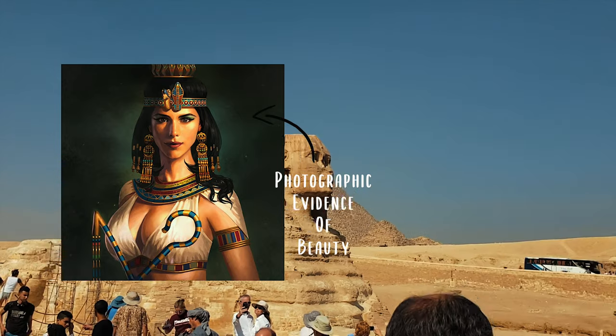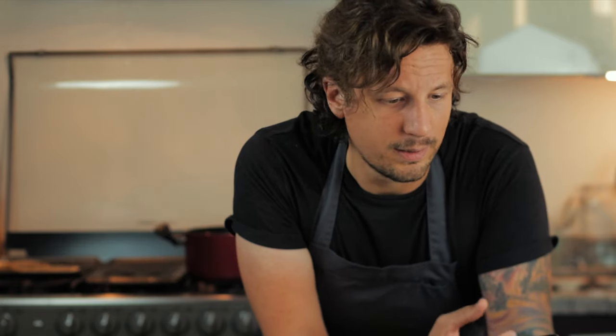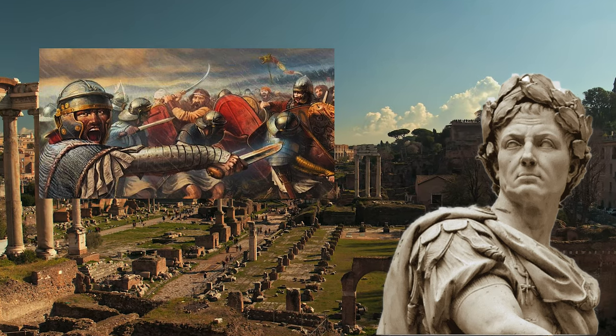Cleopatra claimed that a heavy pickled diet was to thank for her beauty. And Caesar — no, not the salad — ordered his troops to eat lots of pickles as he believed it gave them strength.